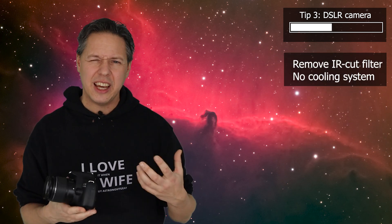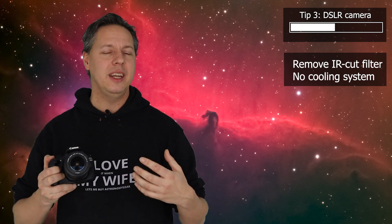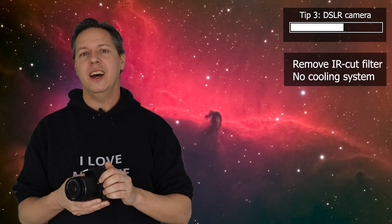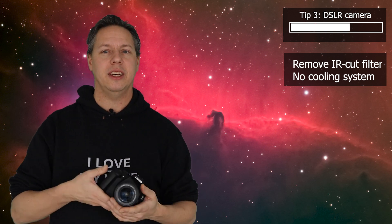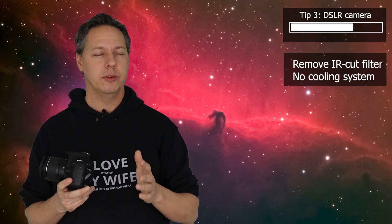The second disadvantage is that your camera has no cooling system. You're going to take multi-minute pictures of deep sky objects because the light is very faint. This introduces noise because your camera sensor heats up. There are techniques to reduce that noise — for instance, dithering, which means slightly repositioning your telescope between each picture — and you can also take calibration frames. But you will still end up with some noise in your pictures.